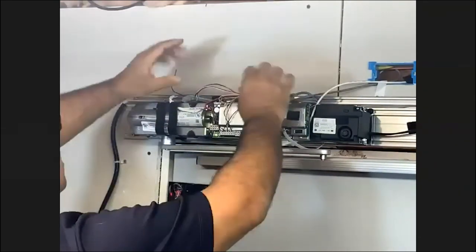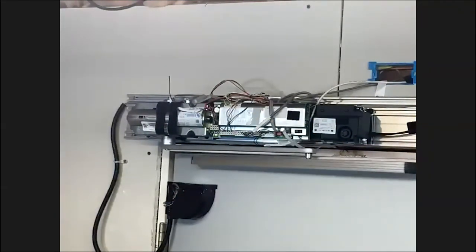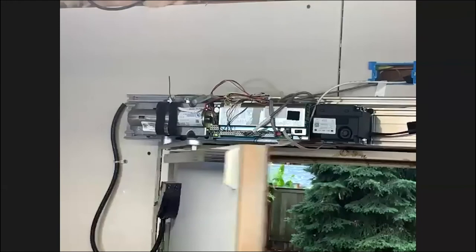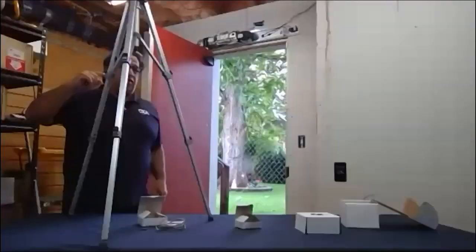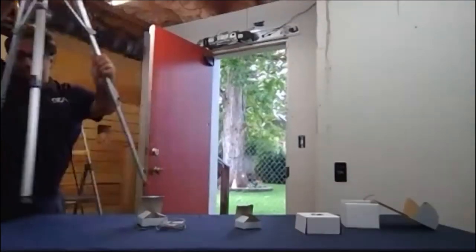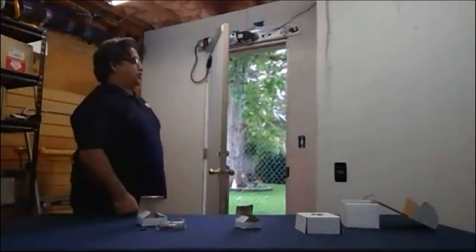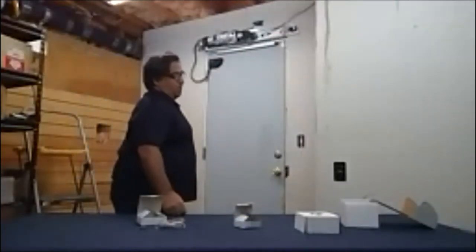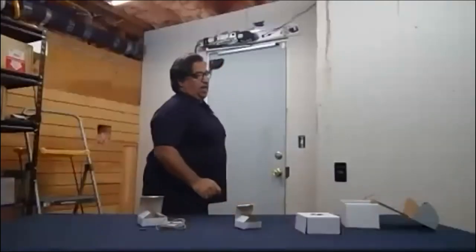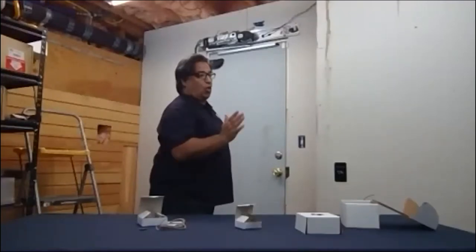I'm going to tuck my wires away and put my receiver up here. Let's check our distance with our touchless switch because the detection distance is a variable we can adjust. The ANSI standards state that 12 inches makes it compliant — anything 12 inches or less complies, nothing over 12 inches, to maintain a knowing act. I think we're right at about eight or nine inches.